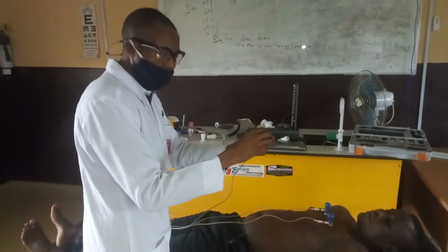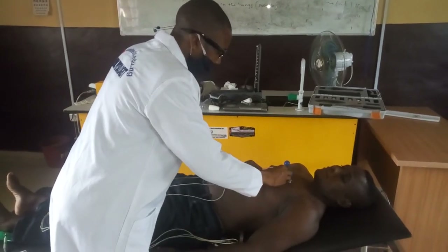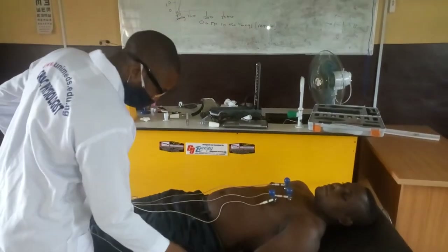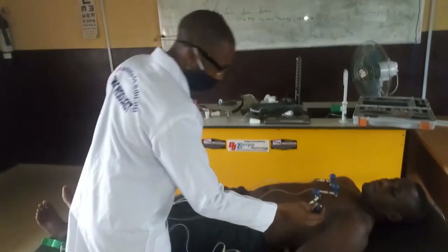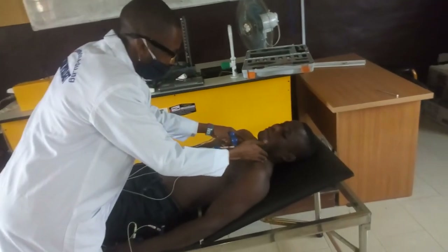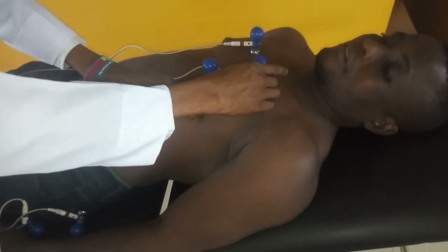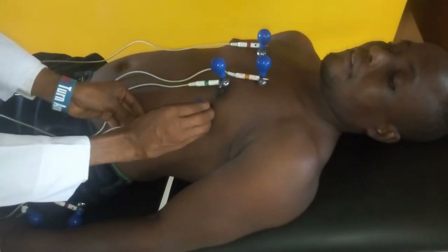V3 is placed on the same line as the nipple. That will now take us to V4, the precordial lead at the mid-clavicular line — this is the clavicle, meaning the center of the clavicle — in the fifth intercostal space. That is where we place V4 at the mid-clavicular line.